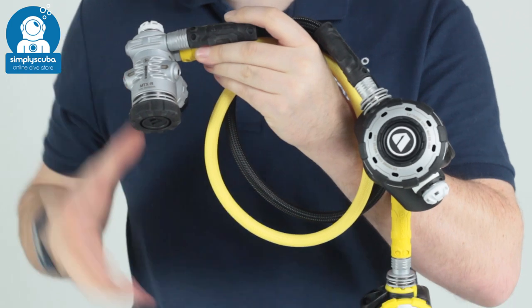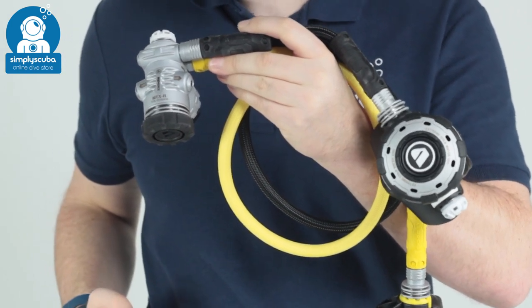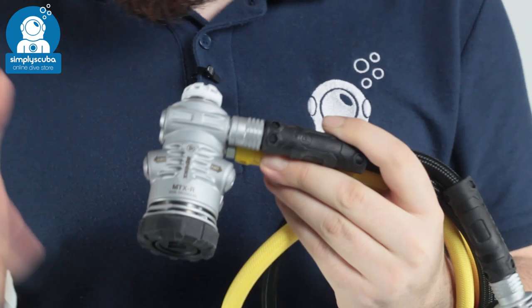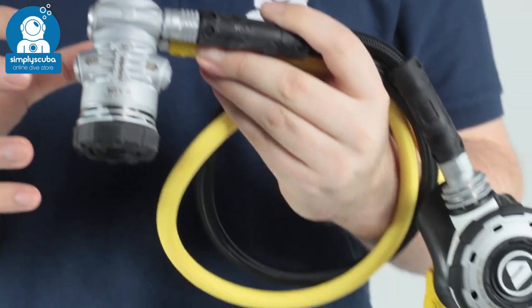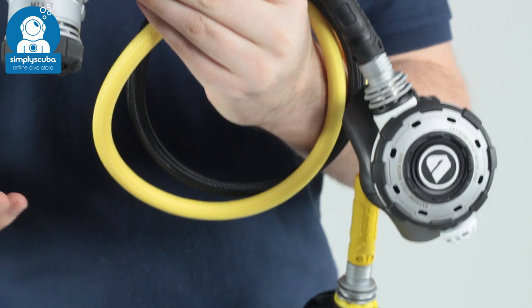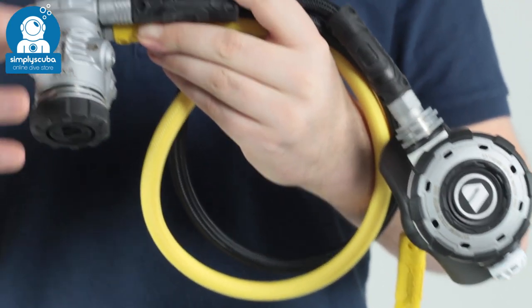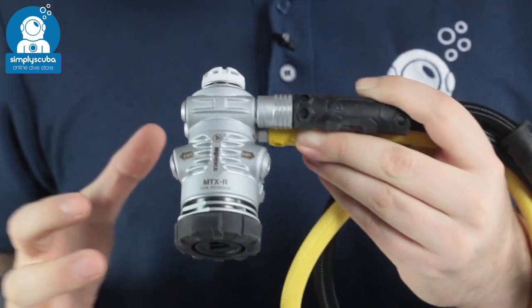Hi, welcome to Simply Scuba. Here we have the Apex MTXR Stage 3 Regulator. This is built in accordance to US Navy experimental dive team standards, which means it's much better in cold water. This is a fully functional regulator — you've got all the bells and whistles that you need.